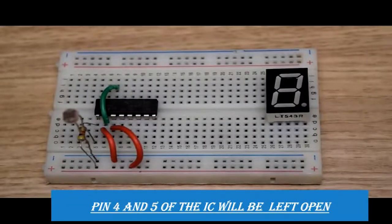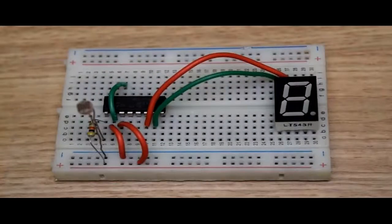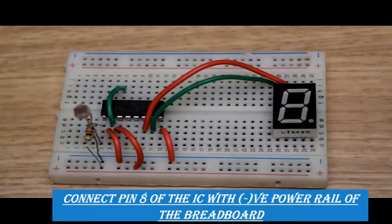Pin number four and five of the IC will be left open. Pin number six will be connected with pin number nine of the seven segment display. Pin number seven will be connected with pin number ten of the seven segment display. Pin number eight of the IC will be connected to ground or the negative power rail of the breadboard.